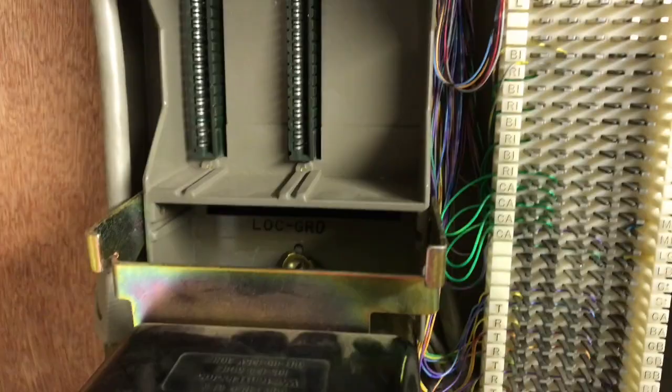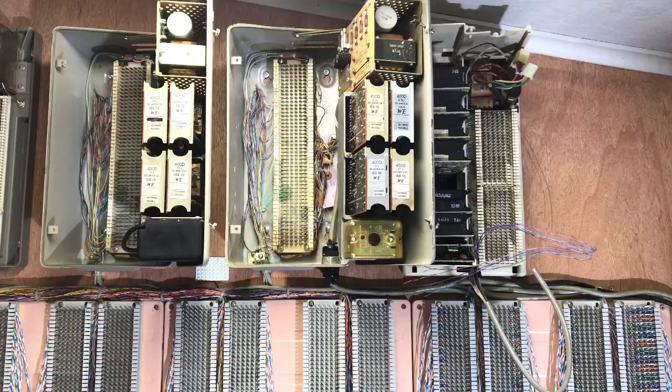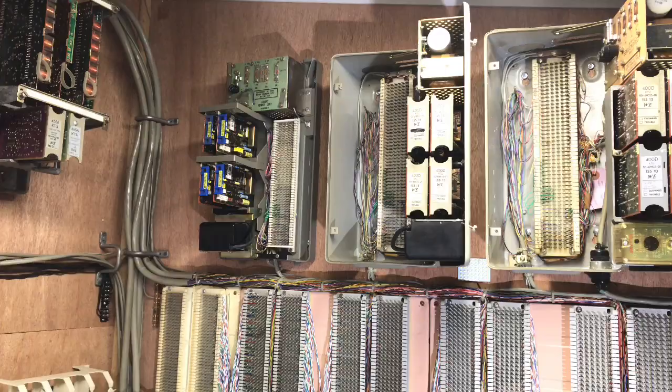Here is the final view for this video of the 601 KSU, which is on the right-hand side of the video. The cover of the 551A is partially blocking it. The 551A is wired and plugged with 400-type KTUs. The 551B is wired and plugged with 400-type KTUs. And the C is wired and plugged with the 400H modern KTUs.